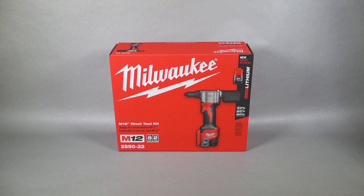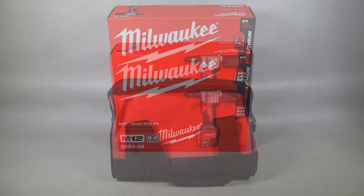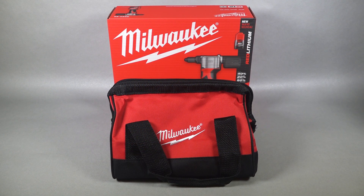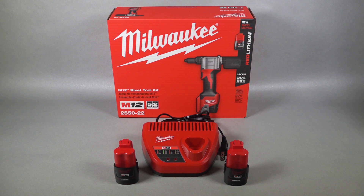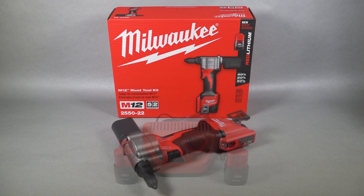On the opposite spectrum, there is the M-12 rivet tool kit made by Milwaukee Tools. This rivet tool is cordless and can pull up to 250 3/16 stainless steel rivets or 450 1/8 steel rivets on one charge of its batteries. With 2,000 pounds of pulling force, it's a great replacement to pneumatic products. It can handle rivet sizes 3/32, 1/8, 5/32, and 3/16, and works with aluminum, steel, and stainless steel. This rivet tool is available on Amazon for around $300.